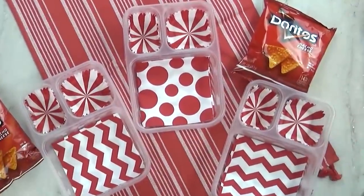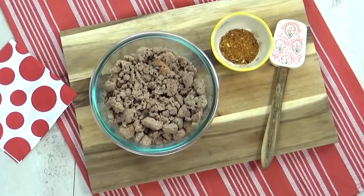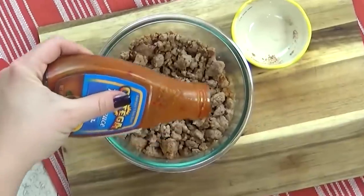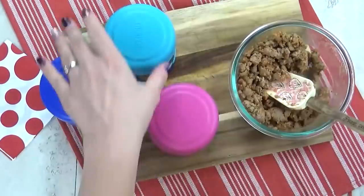Welcome to lunch idea number two. For this lunch, I'm starting with some pre-cooked ground turkey meat, adding some no-salt taco seasoning, giving it a stir, then drizzling a little bit of mild taco sauce and popping it in the microwave.